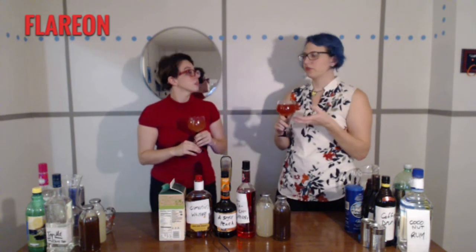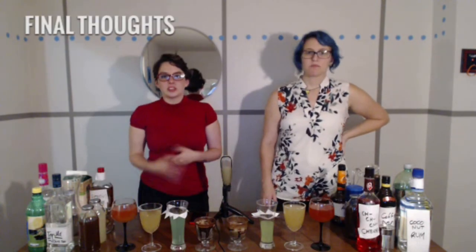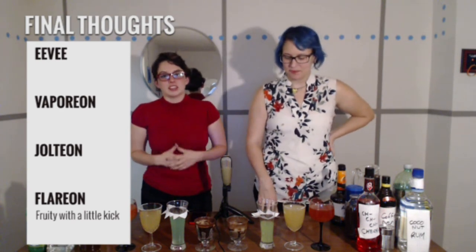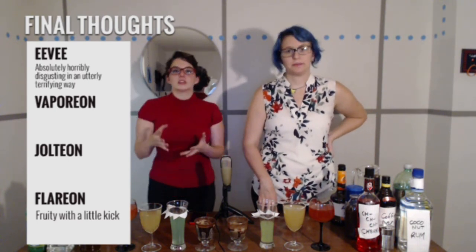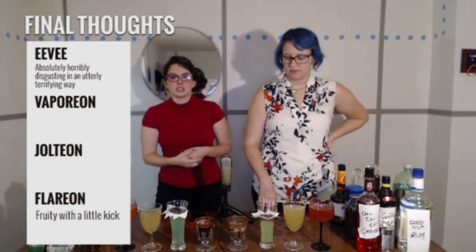That's rather good — it's kind of fruity. More like a fruit drink with a little bit of kick, rather than a lot of kick with a little fruit. Alright, so I think that was pretty successful. Really the only one that was absolutely horribly disgusting in an utterly terrifying way was the Eevee — chunks of Eevee. If you really wanted to drink a blended up Eevee and see what it tastes like, this is your recipe.